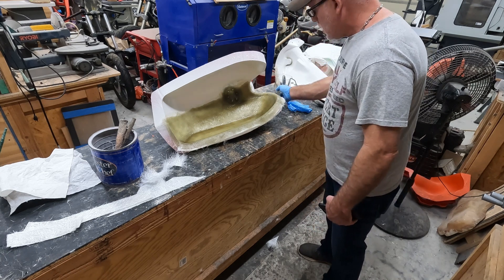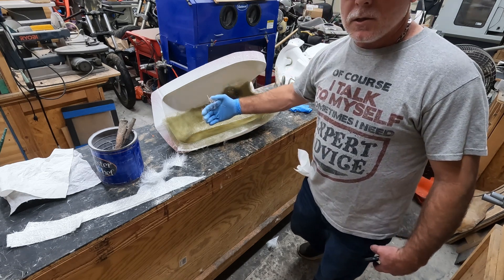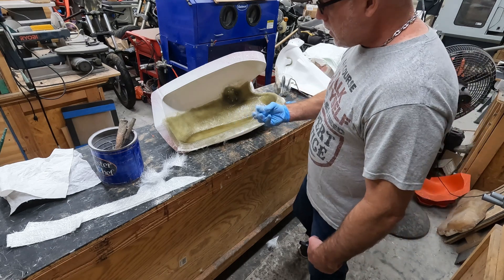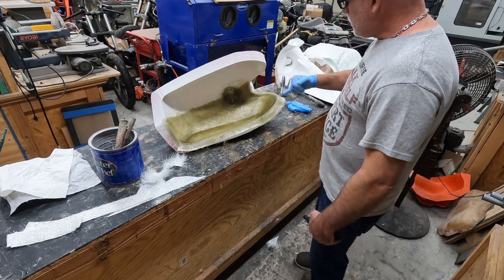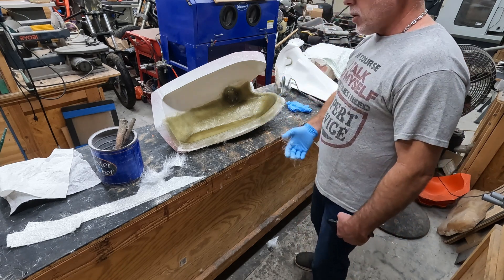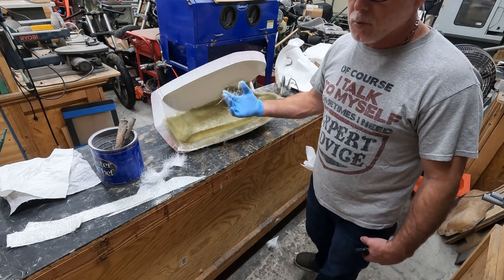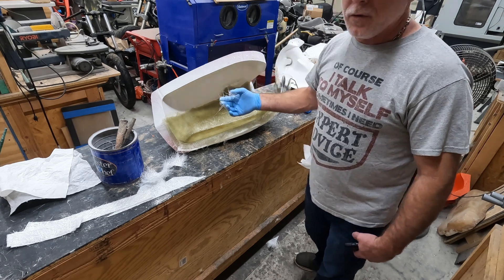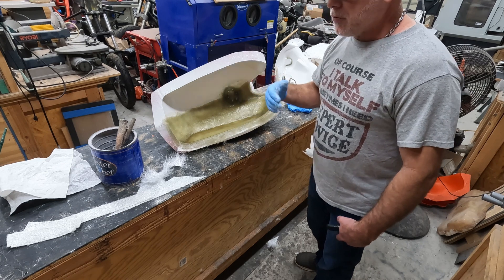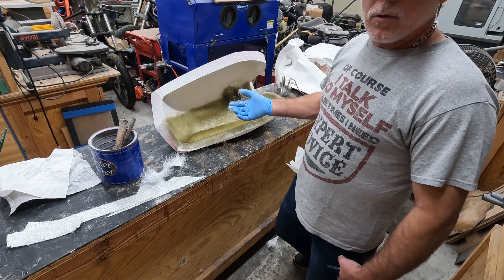The flange is really crucial. You can see I added extra resin to the edge down here because when you're working air bubbles out you squeeze a lot of resin out and it gets really thin. I add a little resin to the edge for extra thickness since I grind this surface down when joining the two halves later. I'm a perfectionist — I want to make sure I get all the air bubbles out so that when customers do their prep work they don't find any voids requiring body work.